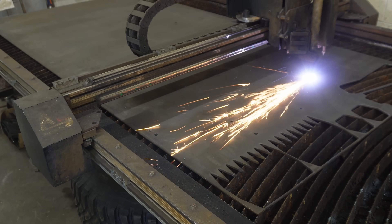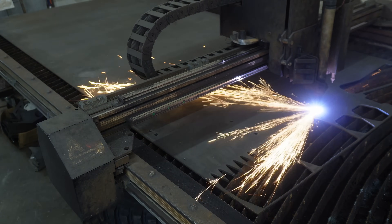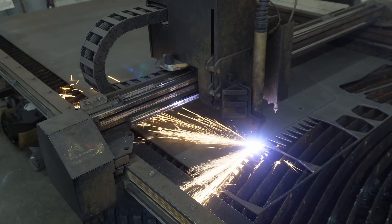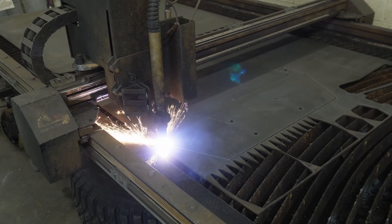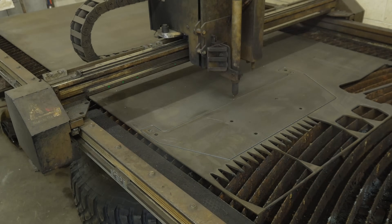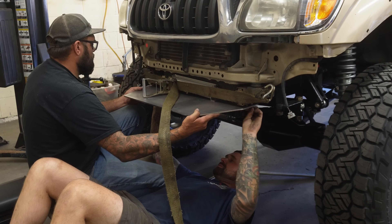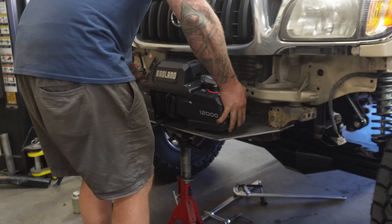Now it's time to get going on the front bumper, and to be honest with you, I had absolutely no idea what I wanted this thing to look like. What I did know was that I wanted it to be bolted in, I wanted it to hold the winch, and I wanted it to be as low profile as possible. So after taking some measurements, I drew out the bolt pattern on the frame, the bolt pattern on the winch, and came up with this basic winch plate. Everything fit really well, and when I bolted the winch in, the clearance between the winch control box and the grill was spot on.